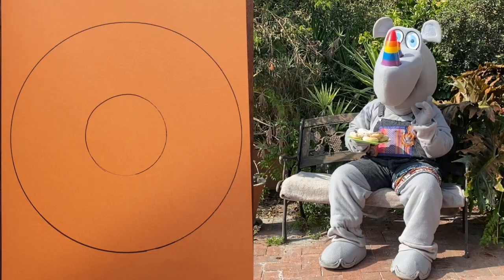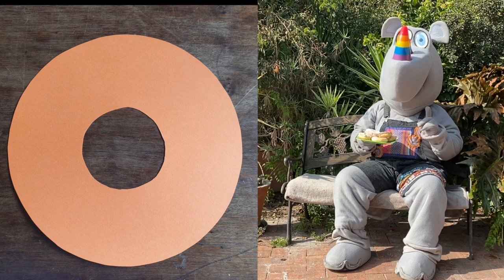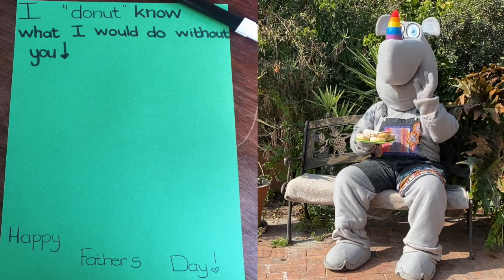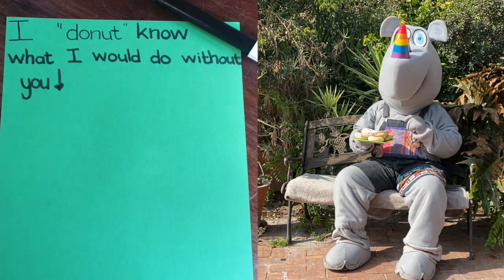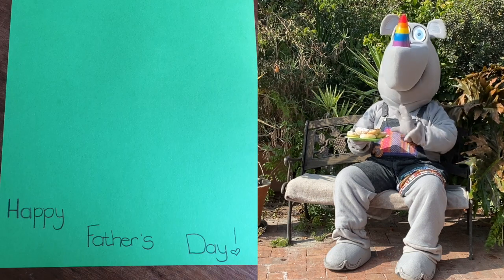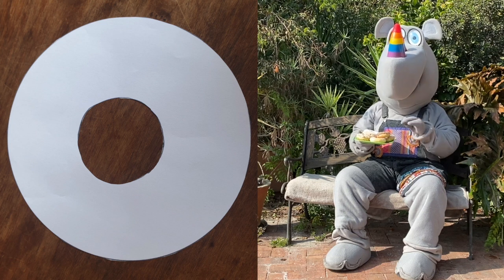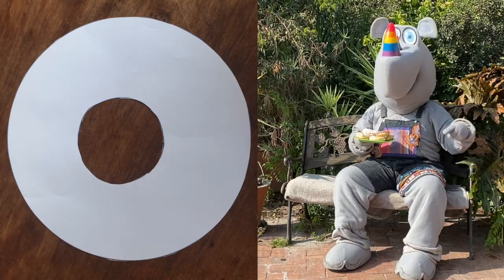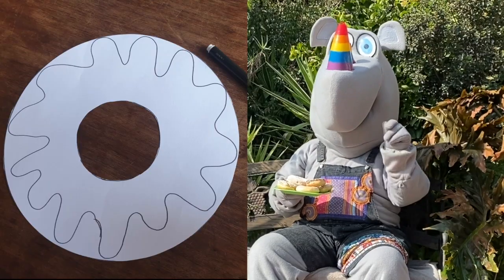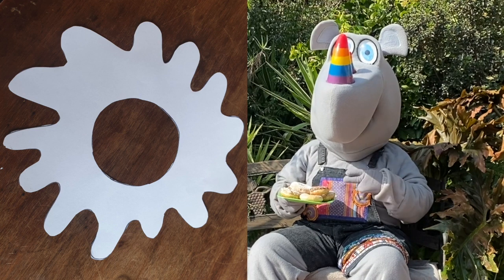Now it looks like a doughnut — cut both circles out. Ask your mom or older sister to write 'I do not know what I would do without you' at the top and 'Happy Father's Day' at the bottom. We will need some icing for the doughnuts, so take some white paper and cut it out the same way we cut out the doughnut, then draw some squiggles and cut out on the lines.